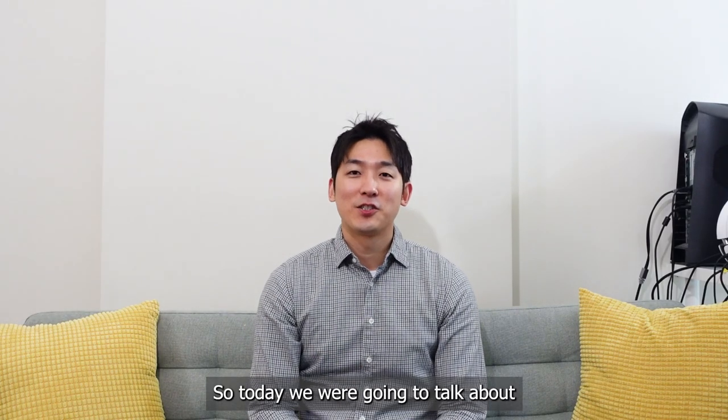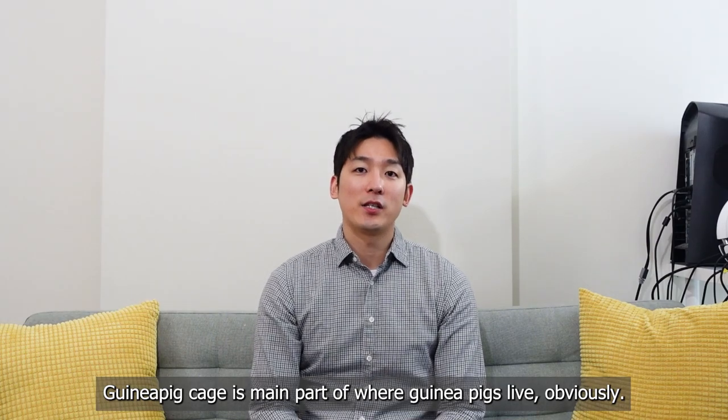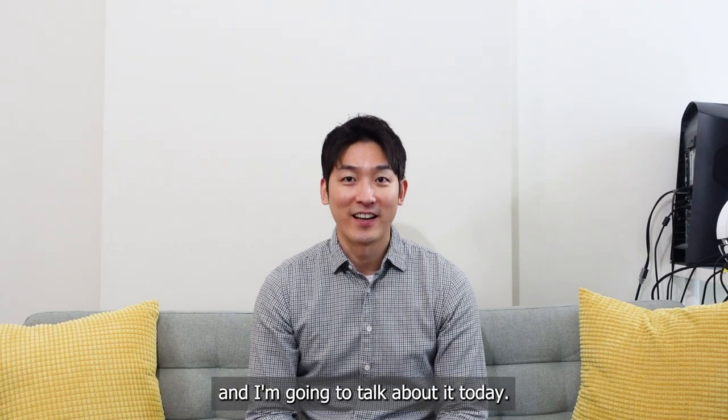Hi everyone, Guinea Dad here. So today we're going to talk about guinea pig cages. Guinea pig cages are a main part of where guinea pigs live, obviously, so it's an important topic and I'm going to talk about it today.